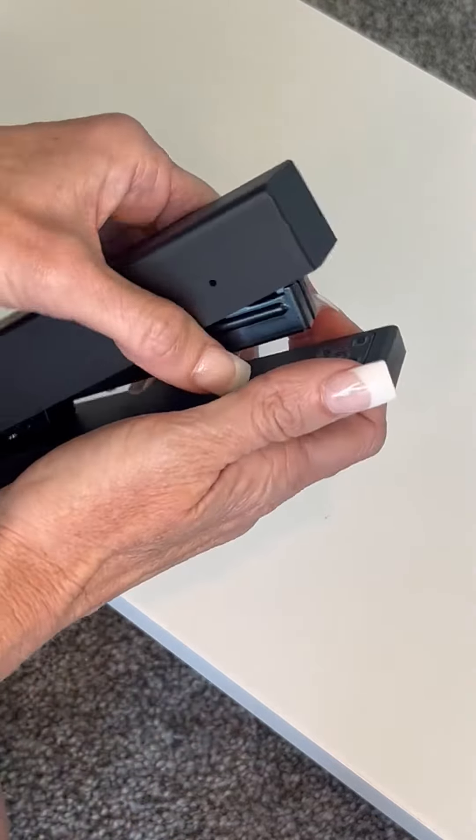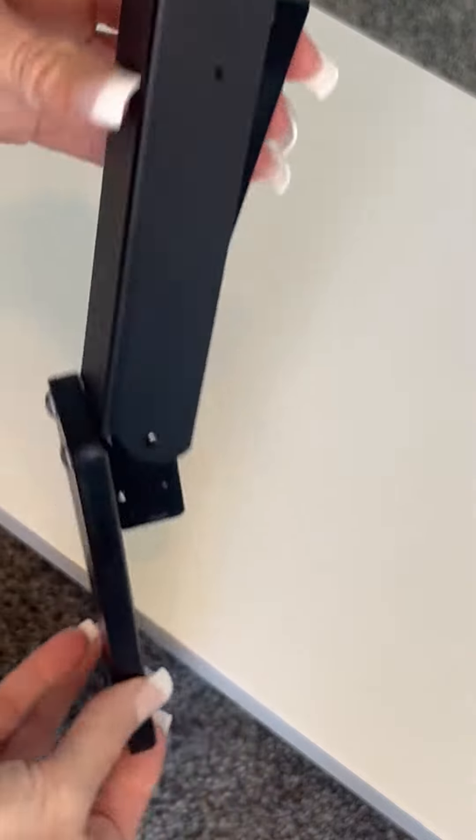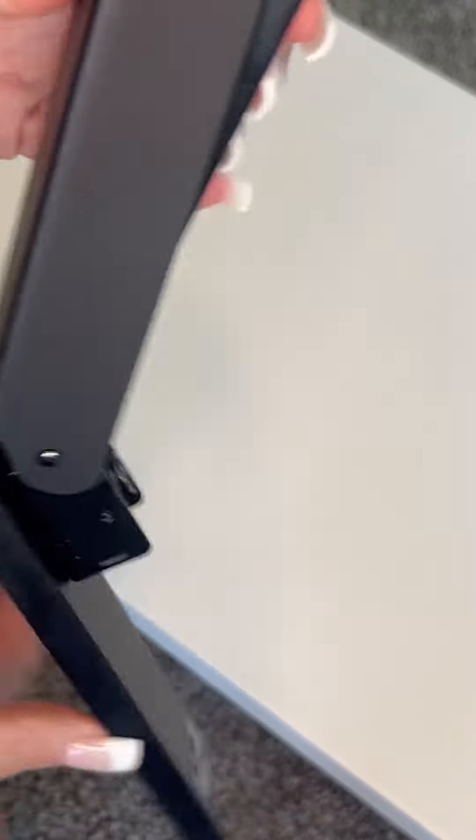The stapler can be opened up to a flat position, so if you need to use it to put something on the wall, it does extend flat and you can use it to staple things up on the wall.